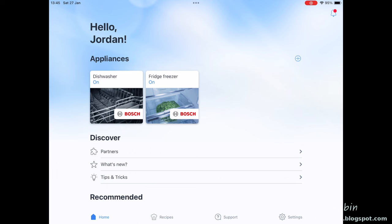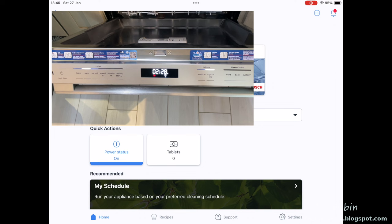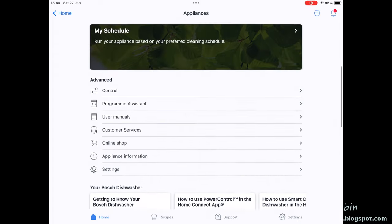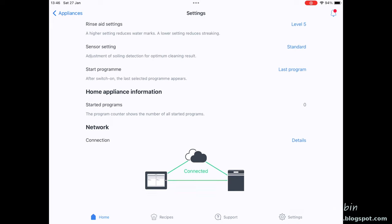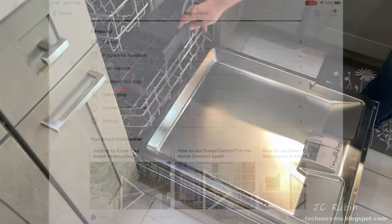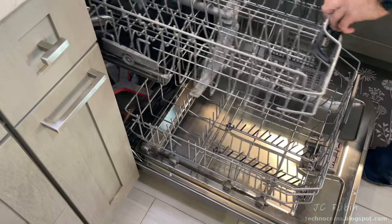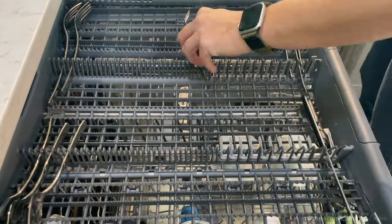Selecting the dishwasher in the app, we immediately see notifications: rinse aid is empty, the door is open, allow remote start is not enabled. I can power off the machine from the app and turn it back on. Scrolling down to settings, all the default settings seem satisfactory. Now I want to load up this dishwasher and try it out — we have quite a few dishes that built up over the last two days in anticipation of the machine's arrival.